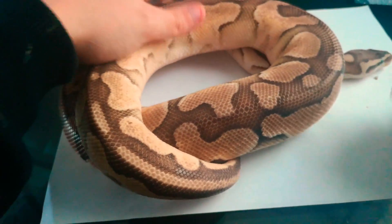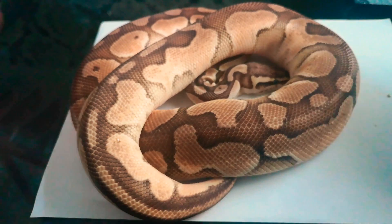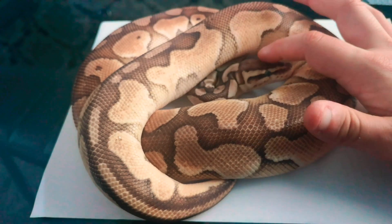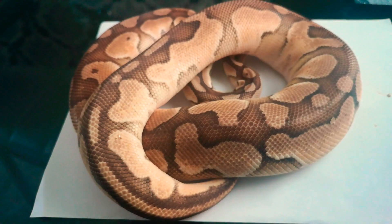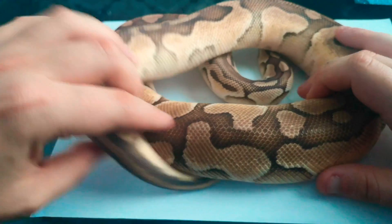So what you need to do to properly care for it when it's in shed - if it's stroppy, just leave it alone. Don't bother it. This girl is lovely and calm when she's in shed, she doesn't mind at all, so that's why I've got her out for this video.